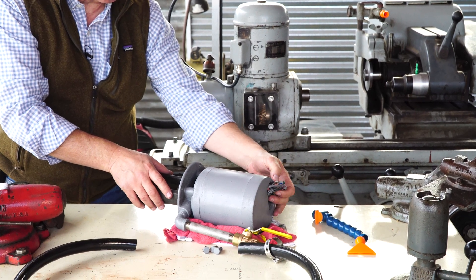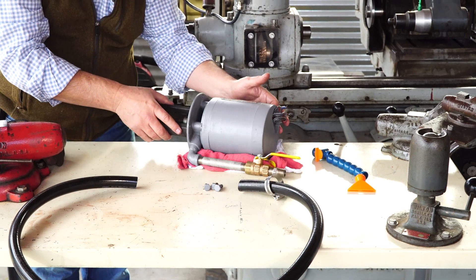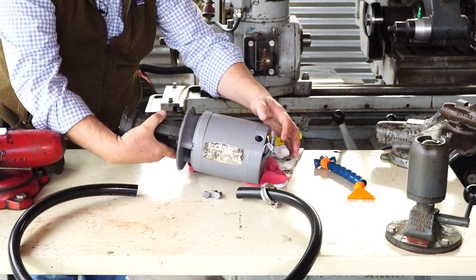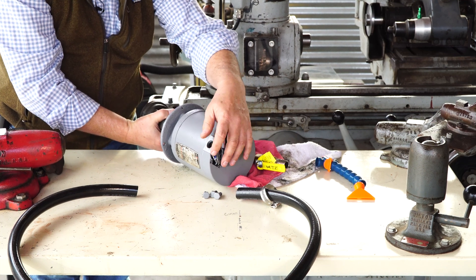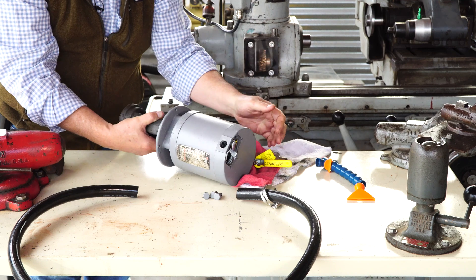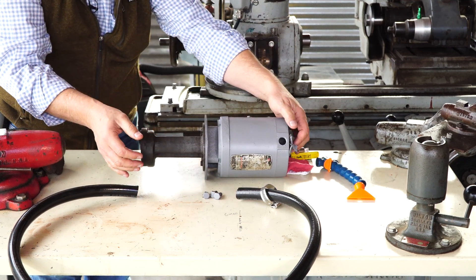We've got these color-coded so we know how to put it back together. There's space over here on this side for a gland nut, so we'll put a nut in there and bring the wires out the side. There's a top that's missing — I'll fabricate a little plate, put that there so we can keep it all neat and tidy like it's supposed to be. And there needs to be a ground wire coming to it.